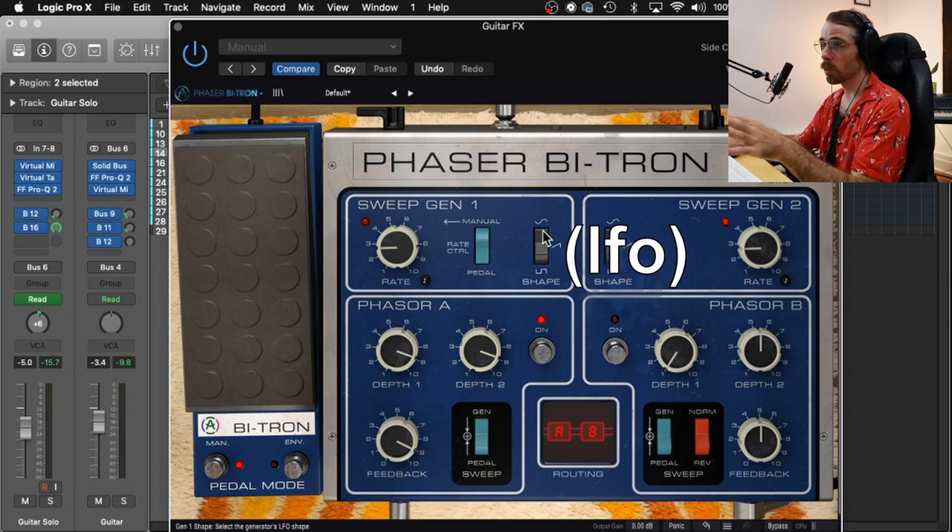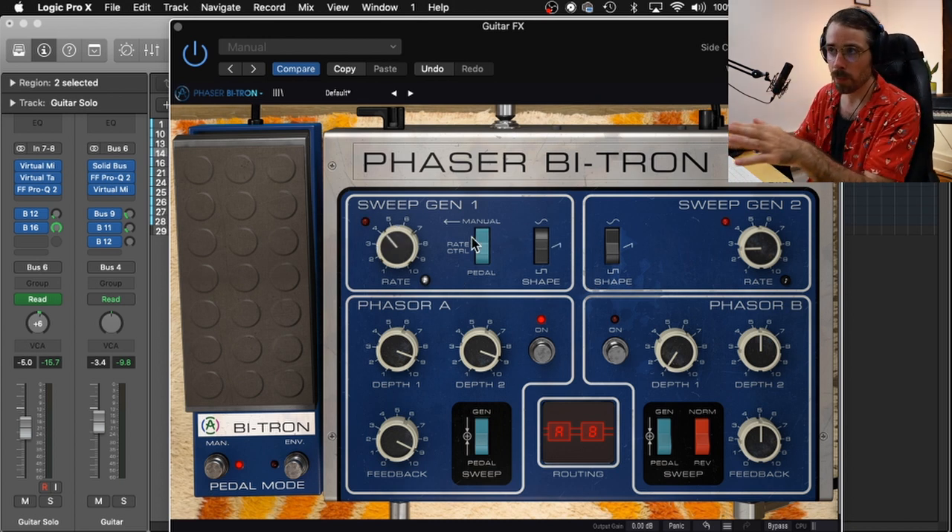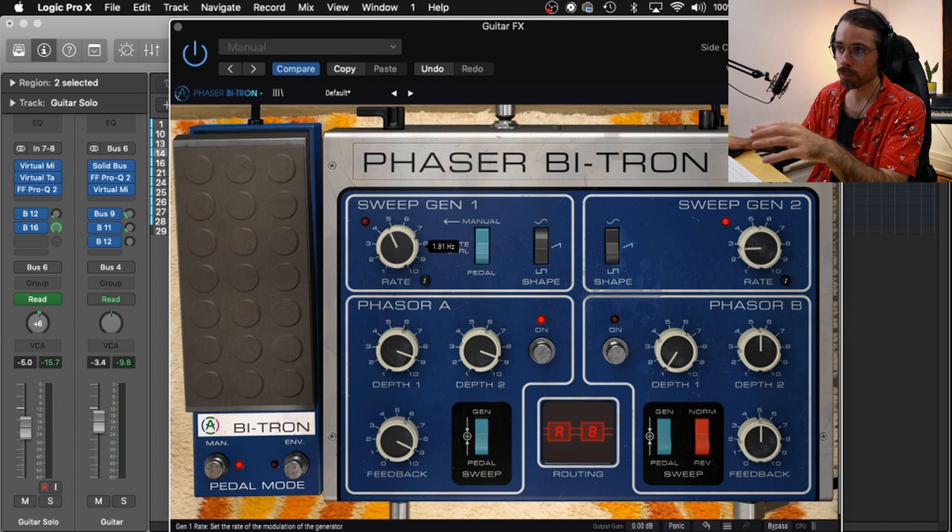We also have a type of sweeping wave option right here: sine, ramp, square. And if you're in manual mode you have an option of either rhythmic sweeping or you could go manual and just go freehand. But we're gonna go back to the pedal.